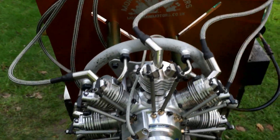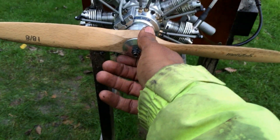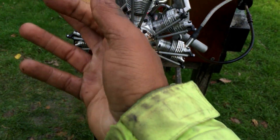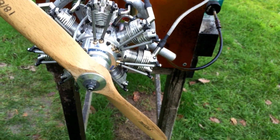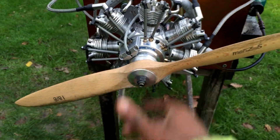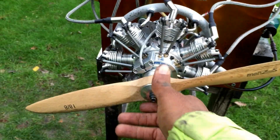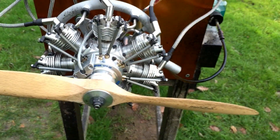Nice little engine, works really well, really good performance on the top. I would advise anybody running it with a prop to go up to an 18x10 — you'll get a bit more torque from this little engine and keep the RPM in a reasonable range, about 5,500–5,600, where the engine will last a lot longer.